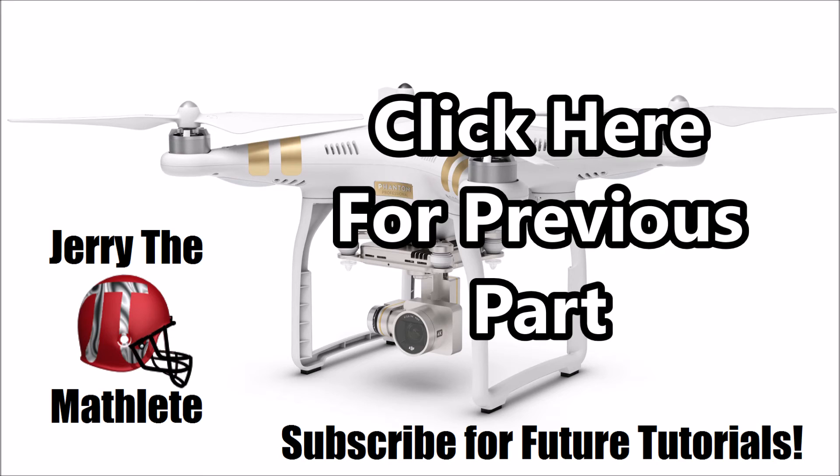Once again, I thank you for your time, and as promised, the link to the previous part of the series can be found by clicking the annotation on the screen. If you want future updates and tutorial videos, please subscribe to my channel. If you appreciated the announcement, drop a like, and if you have any questions, leave a comment and I'll get back to you as soon as possible. Thanks for watching, and I'll see you next time.